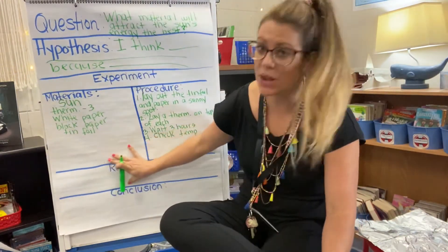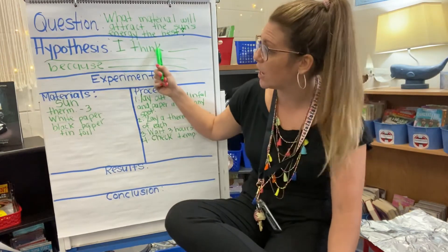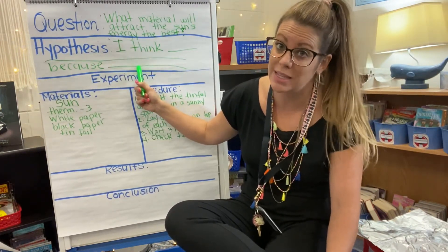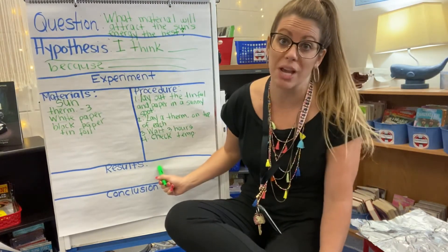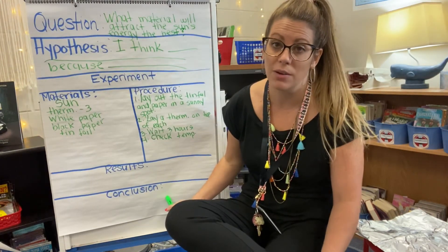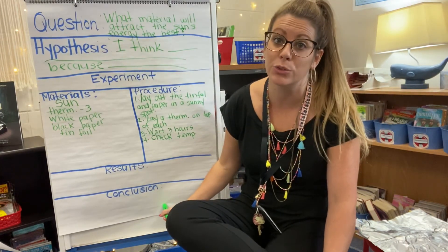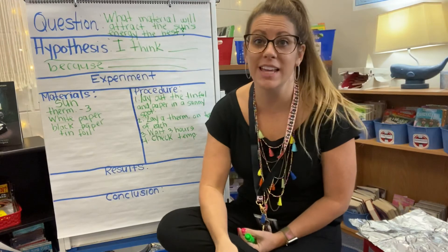We'll come back and talk about the results, and then you will come up with your conclusion. Right now, if you haven't already, come up with your hypothesis — which one do you think will attract the sun's energy the best and be the hottest? We already came up with materials and procedure. In a couple hours I'll check back in with you and let you know the results, and then you'll post your hypothesis and your conclusion for your discussion post. Have a great day and I will check in with you soon. Bye!